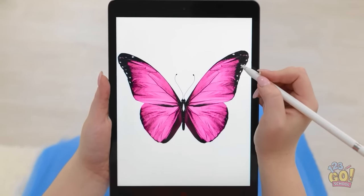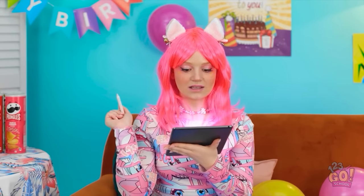Hmm, I have an idea! I'm gonna draw something! This is good! It's a beautiful butterfly! Wow, that was so easy! Wait! What's happening? Wow, look at that! It's so magical!